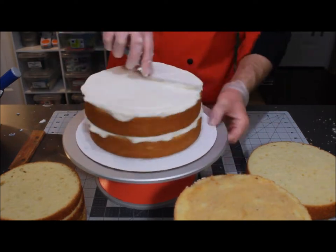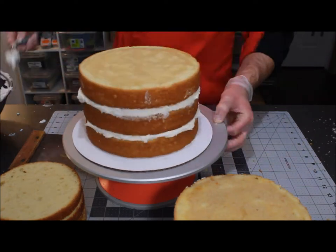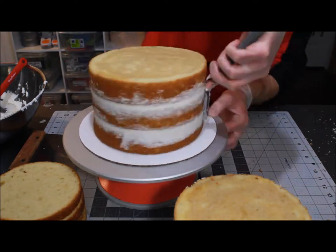You can rest these before you continue on to the crumb coat. However, it's not necessary because it's simply just a buttercream filling. So we'll go ahead and crumb coat them next.